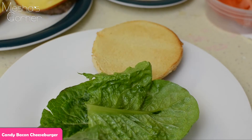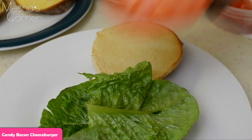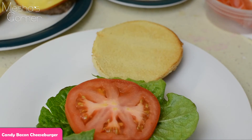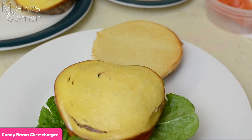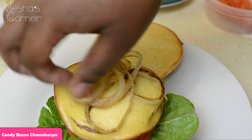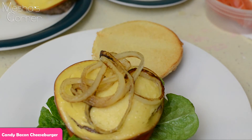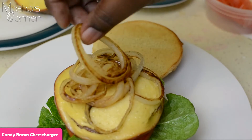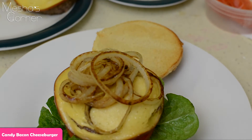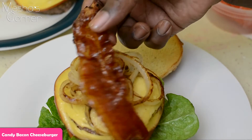Then I'm going to do lettuce, some onion, a little tomato, and then get the burger right on top. I also have my charred onions — all I did was sear them in a screaming hot skillet with some oil, salt, and pepper. And then I'm going to top that with the candied bacon.